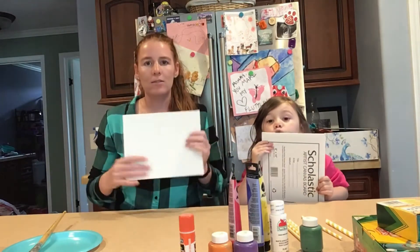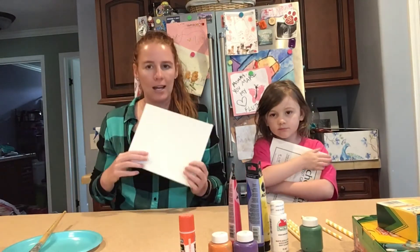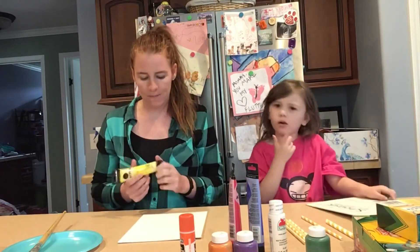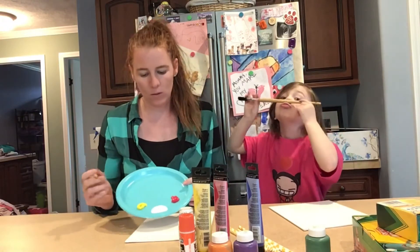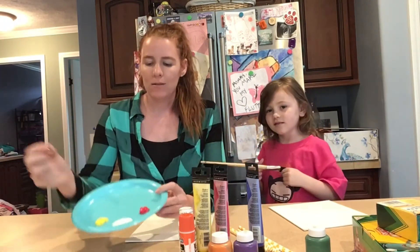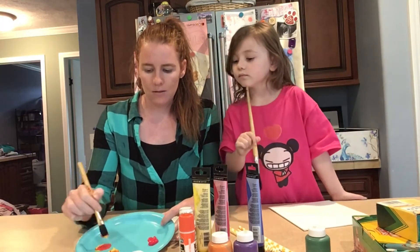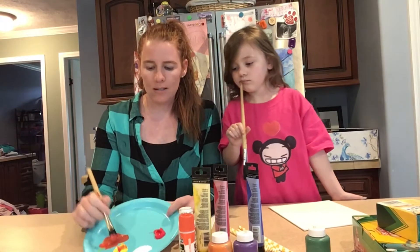The first step is to decorate your background. If you have a piece of cardboard, you will paint over the cardboard. We're going to paint over this canvas. We're going to pick a color and paint the whole entire background. I have decided to make my background a very light peachy color. So I'm going to mix together red and yellow to make orange, and then add that orange to white to make that peach. So I'm going to take a little bit of yellow, a little bit of red, and mix them together.